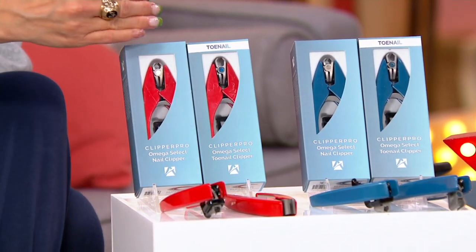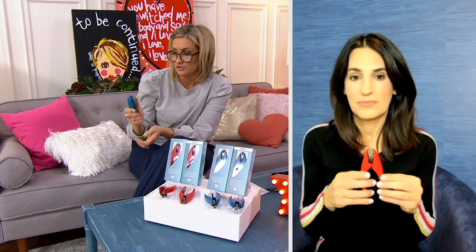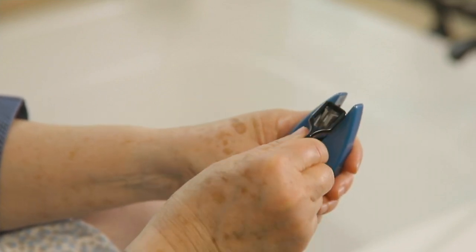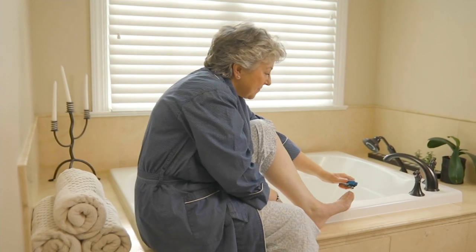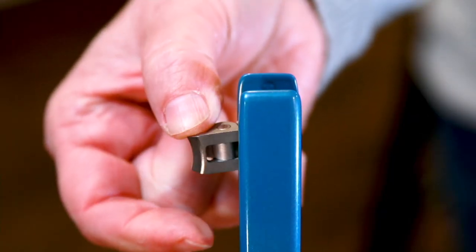Whether you choose the fingernail or the toenail version, whether you choose red or blue, they come entirely boxed — amazing in a stocking, amazing as a gift. Stainless steel, wicked high quality, and a blade with swivel technology that rotates 180 degrees. So even if they're not struggling with agility right now, as they age these are the clippers that will age with them. With a thousand orders placed — what's that black thing she just put on? That is the swivel lock, exclusive to QVC.